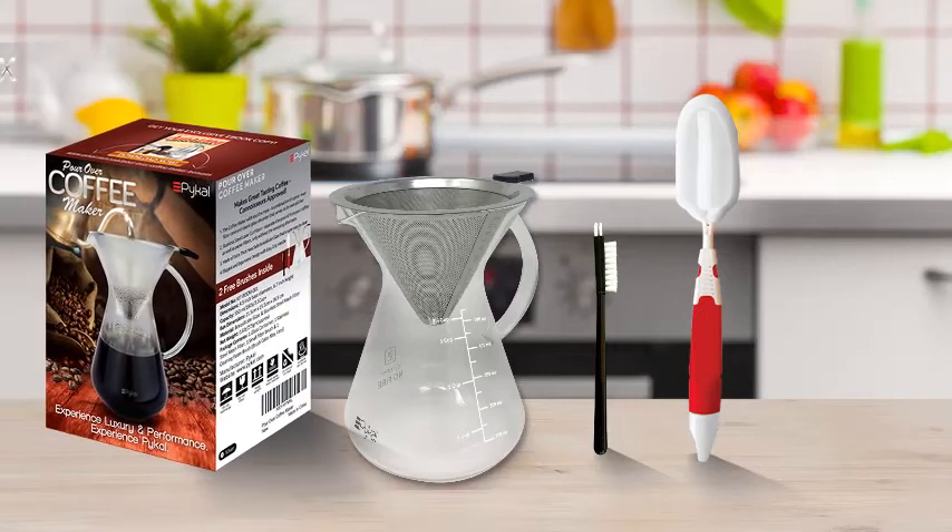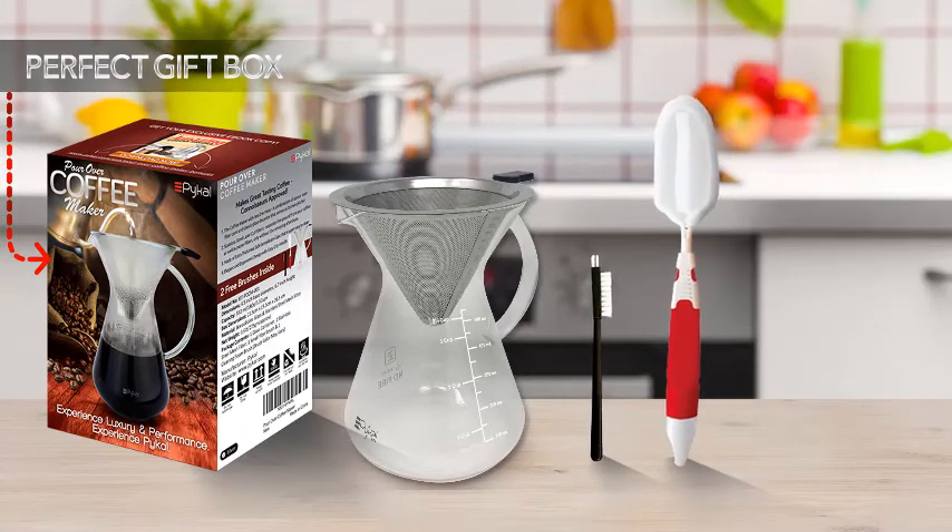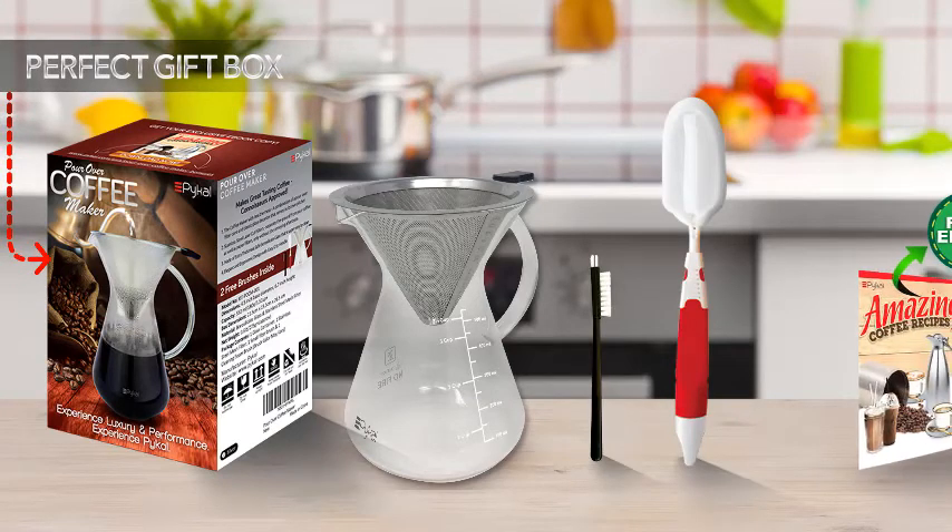Come on over and enjoy your favorite coffee with the PyCal Pour-Over Coffee Maker, which comes in a stylish gift box with two premium-grade brushes and a bonus e-book.